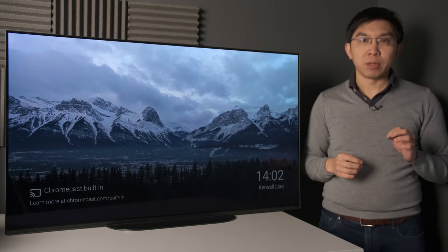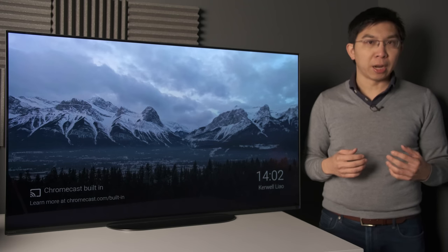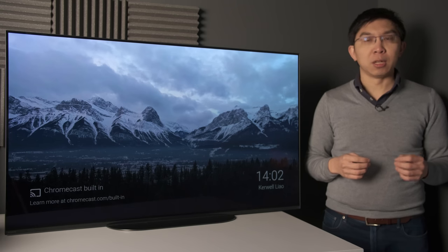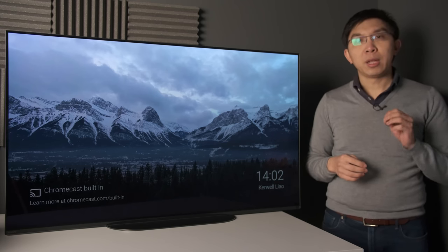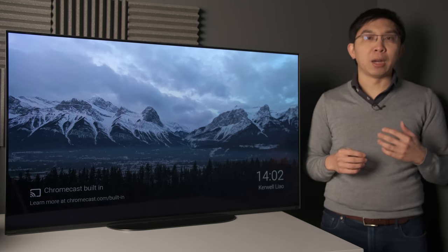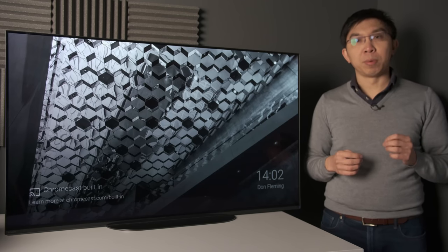It only comes in one screen size of 48 inches, and so is the smallest OLED within the Japanese brand's 2020 TV lineup. The Sony A9 is designated as a Master Series TV, a prestigious branding bestowed upon the best TV within each size class. In other words, Sony thinks that the Bravia 48A9 is its best television under 50 inches in screen size, which we of course fully agree with, primarily due to OLED's superior picture quality.